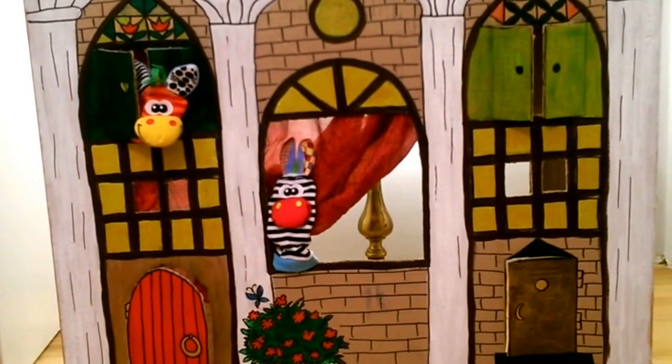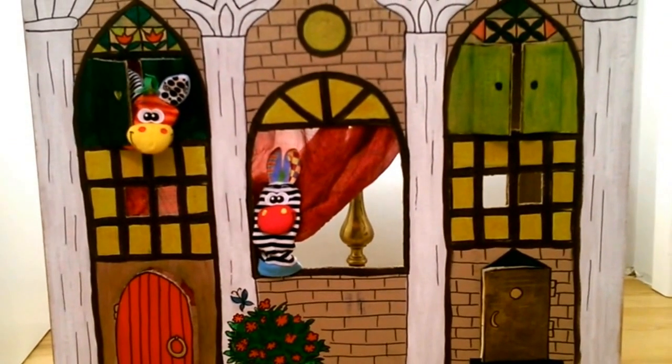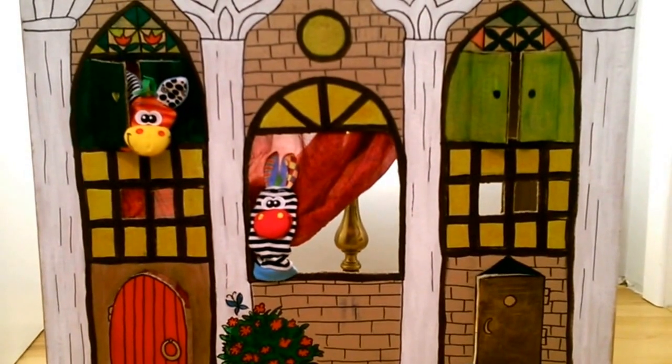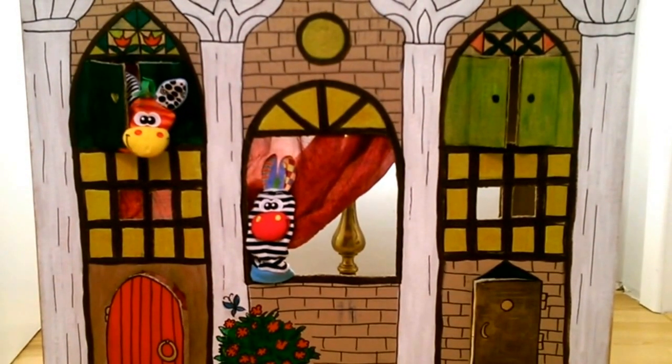Now the work is finished. A real carton puppet theater and a house for dolls is built — it's ready to play and to live its life. Have a good time with the children and enjoy the performance!